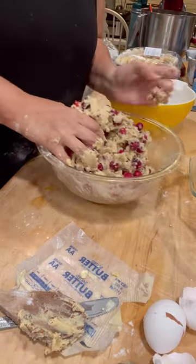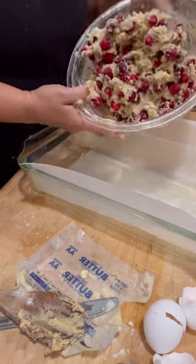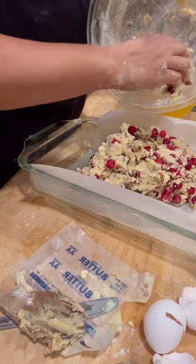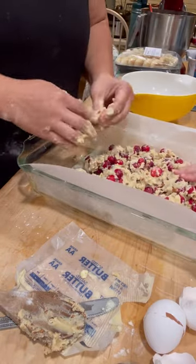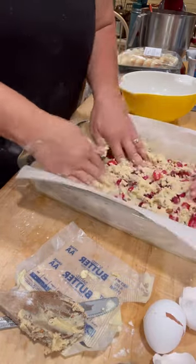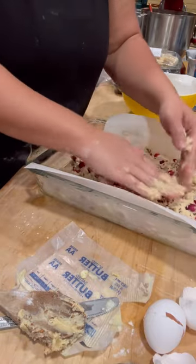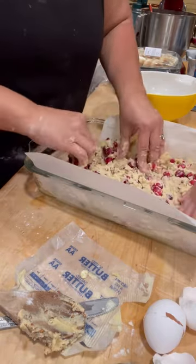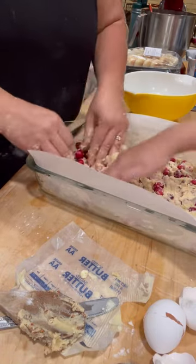Believe it or not, this is ready to put in the pan. This is the fun part — now is when we mush it all out. You want to get it as relatively even as you can. When this bakes it will puff up a bit. This is a labor of love, trust me when I say it's worth it — it's delicious. If you wanted these to be thicker, you could use a smaller pan or double the recipe, though they'd be really thick doubled. I'd say use like a 9 by 11 — this is a 9 by 13.